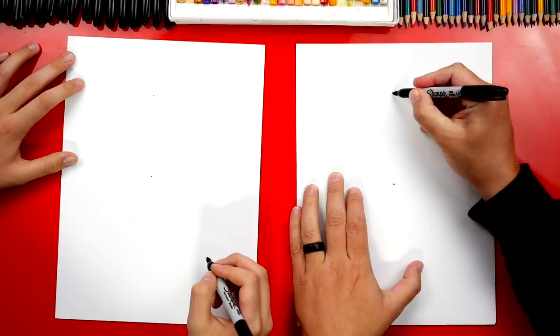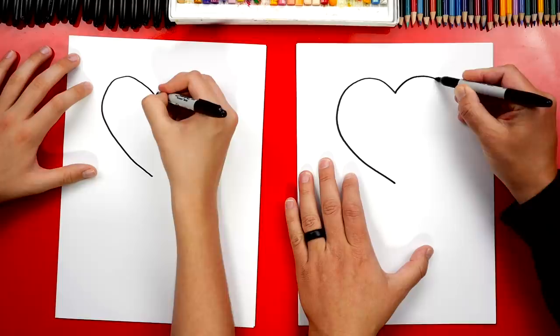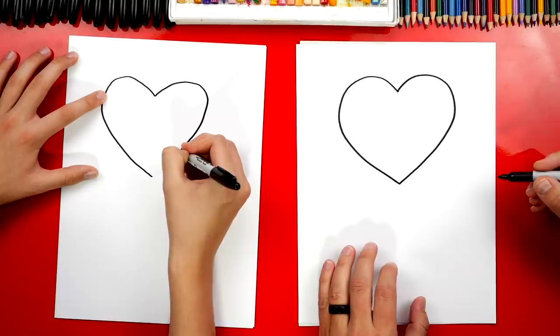Now let's draw the left side of our heart first. I'm going to draw a big bump, comes around, and then connects down to the bottom guide point. Then let's draw the other side of our heart — we're going to repeat that same shape, draw a big bump, comes around, and then connects down to the bottom.